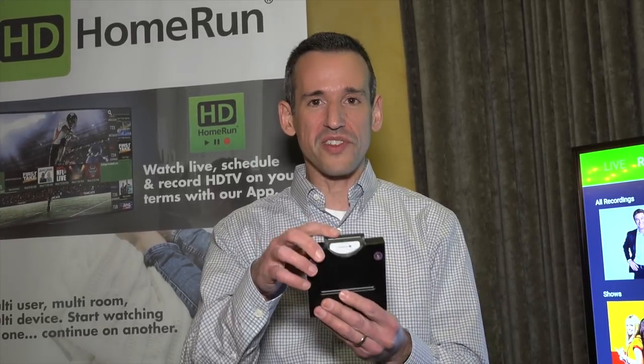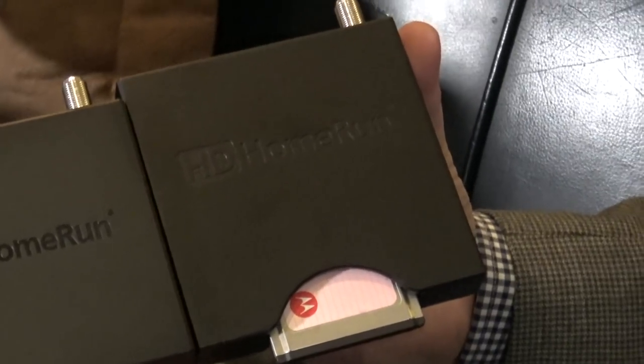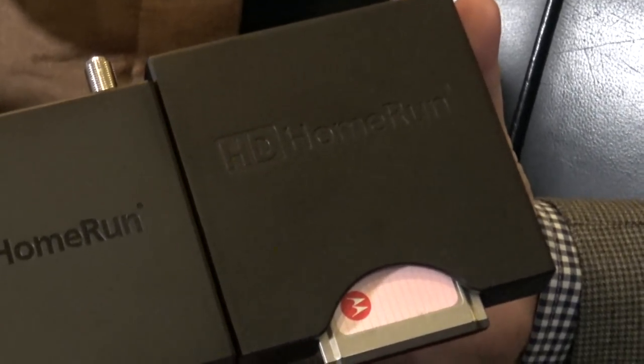Earlier today we stopped by their suite and they have a couple of new big product announcements. We are at the Silicon Dust Suite at CES and there's been a product a lot of you have been hoping for — a six-tuner cable tuner. That is what they are coming out with mid-year. This is the six-tuner HD Home Run Prime. It looks like their new over-the-air tuners, but there's a cable card in the slot here. That allows you with a single cable card to tune six different things, or record three and tune three others simultaneously — six streams, same cable card.